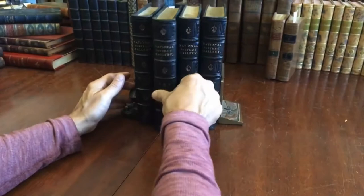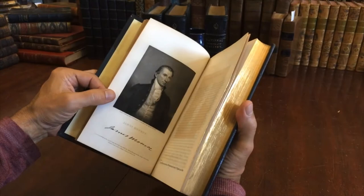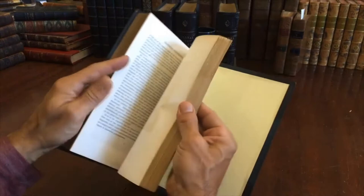I'll show you each volume so you can see on the inside how it's preserved. It's all edges gilt on the text block — I did not mention that initially, but I notice it now. James Monroe. Look at that. It's really just a fantastic portrait, so well rendered. It's almost banknote level of engraving.